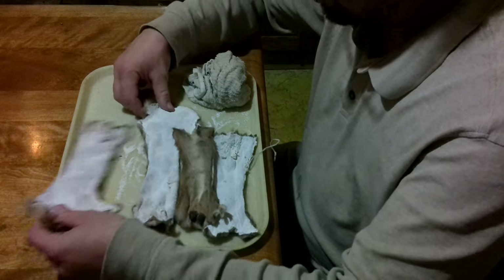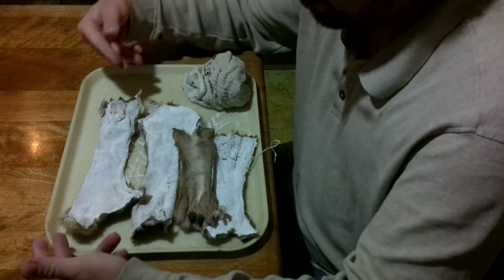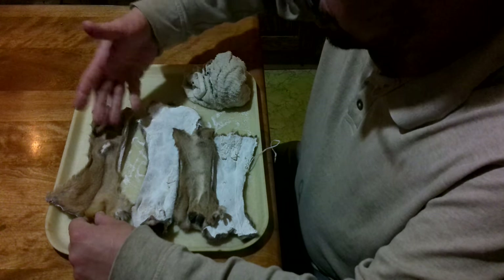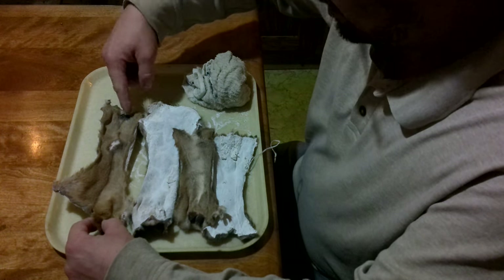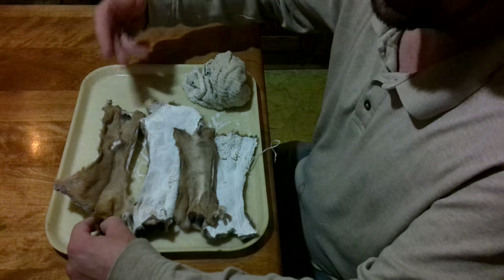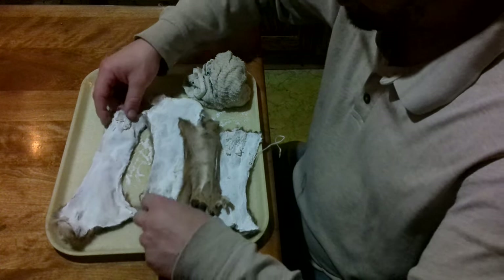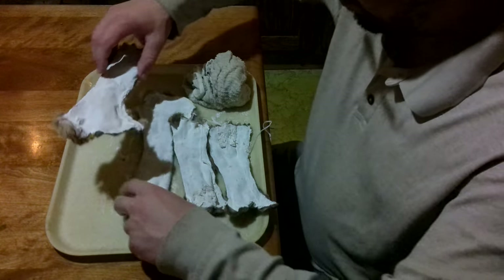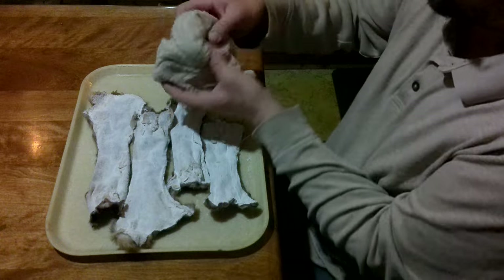I need to get them soft and clean, but I don't want to throw them in a bucket of water. When you're doing something that is going to be hair-on, hair slippage is your biggest danger. The longer the hair remains wet, the more likely bacterial action is going to cause that slippage. So how I'm going to rehydrate these is just put them on the pan, flip them all flesh side up, and take a cloth.